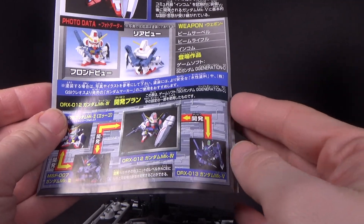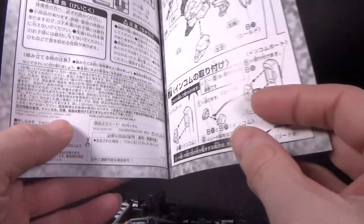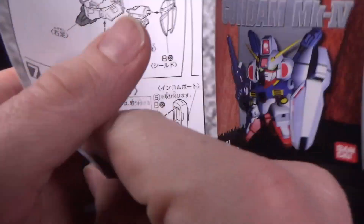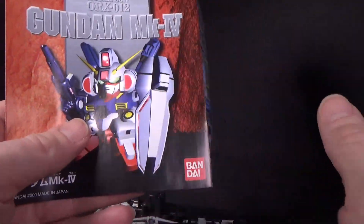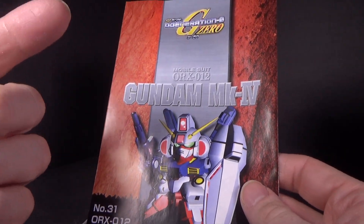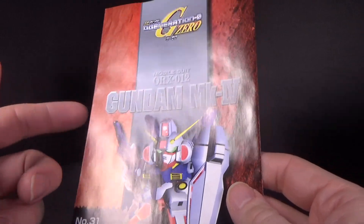I would like to see it. There's the Mark II, Mark III, Mark IV, Mark V. And it is a very simple build because it's an old kit — came out in 2000, 21 years old. Holy crap. This is actually when I started building SDs. I got a couple at Toys R Us.